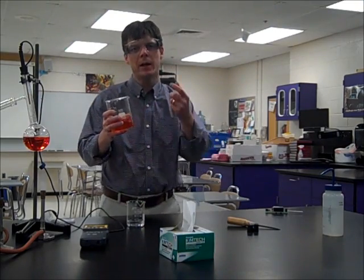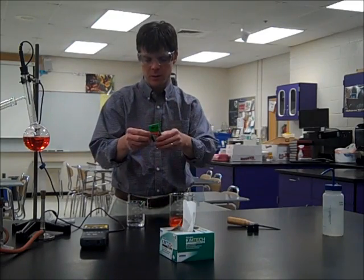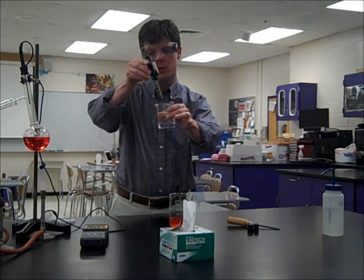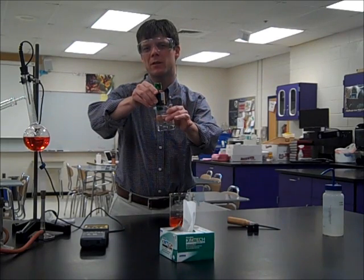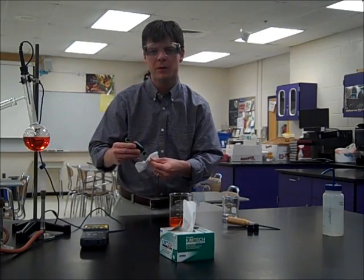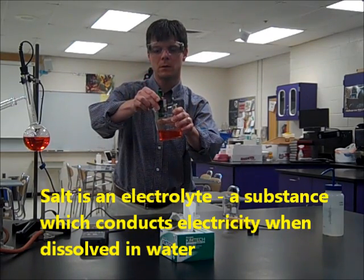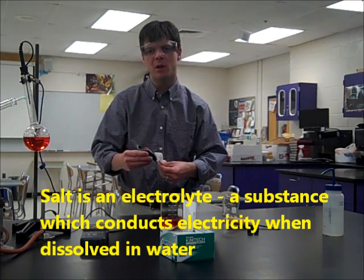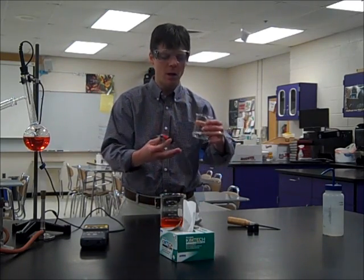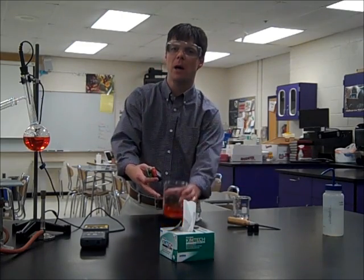Remember the solution that we're distilling is a solution of salt water with red food coloring added to it. I've brought in a conductivity tester. I'm going to go ahead and turn that on and test first some distilled water. You can hear a small amount of beeping telling us that there's a small amount of conductivity from the distilled water. Let's compare this to what we see if we're testing salt water. We hear a much louder tone — this is telling us that the salt water is very, very good at conducting electricity. Distilled water, purified water, should not conduct electricity at all. This tells me that my sample of water here does have some dissolved particles in it, but not nearly as many as my salt water solution.